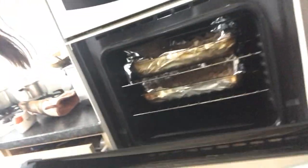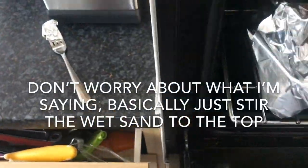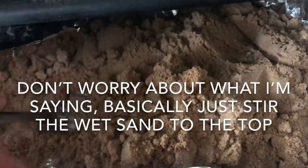Both dishes are now in the oven. At the 10-minute mark we're just going to stir and disturb the sand. We're pretty much at 10 minutes now, so I'm going to give them a stir.